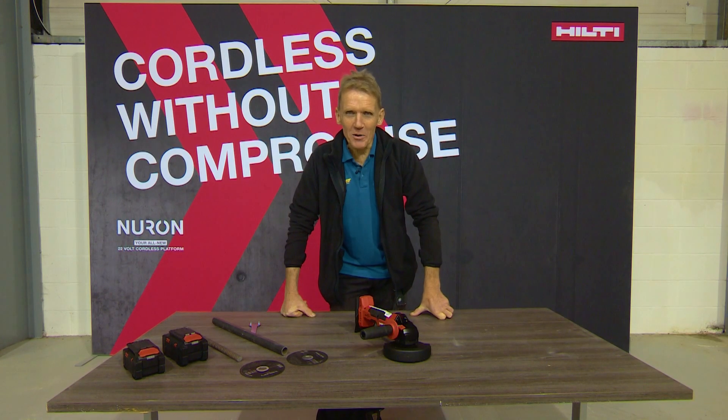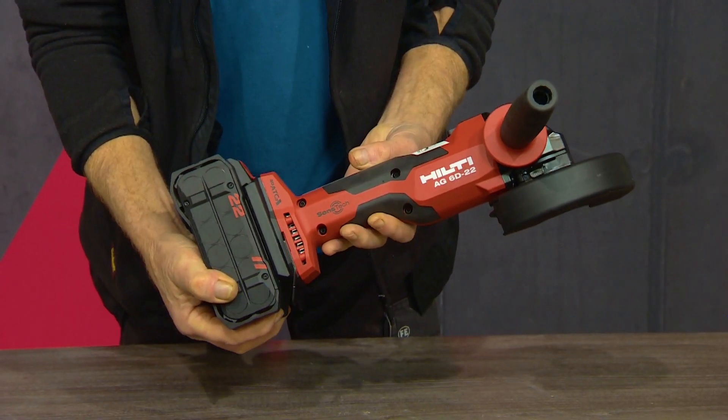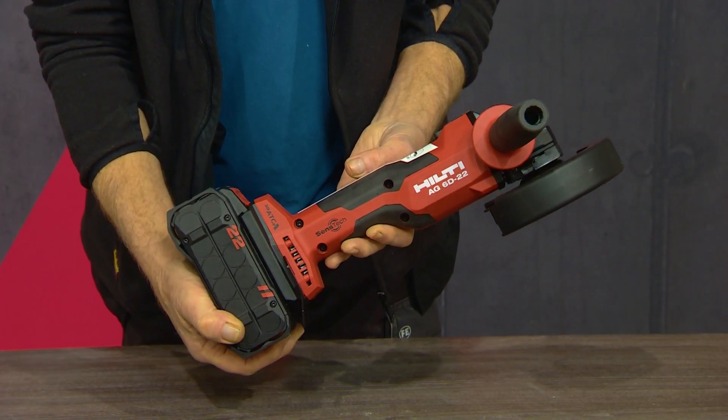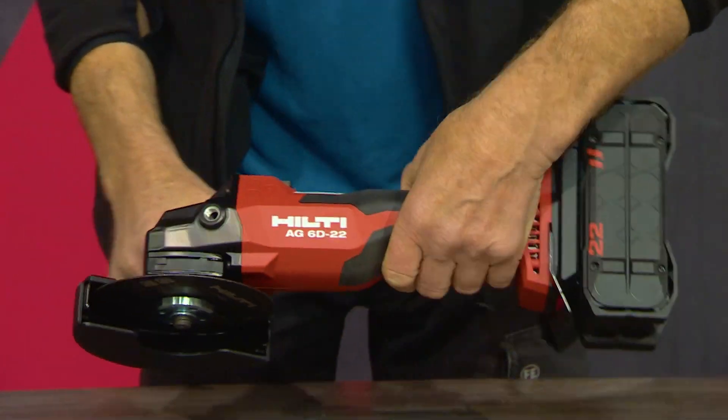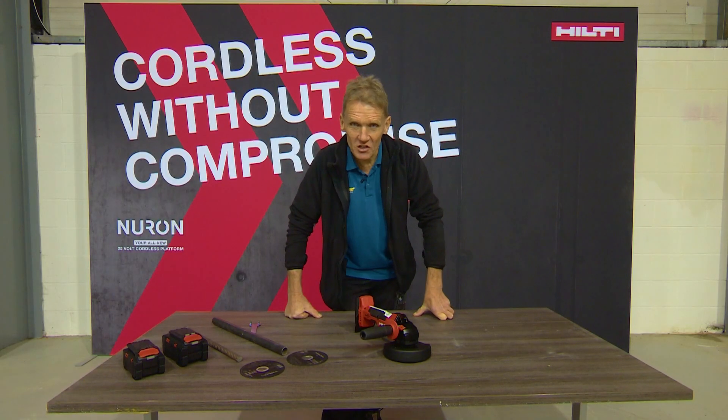Hello, I'm Roger Bisbee from the Skill Builder channel, and the Hilti tool I'd like to show you now is the AG60, which is an angle grinder like no other angle grinder I've seen. The reason for this is that it's got some really high-tech, clever safety features.